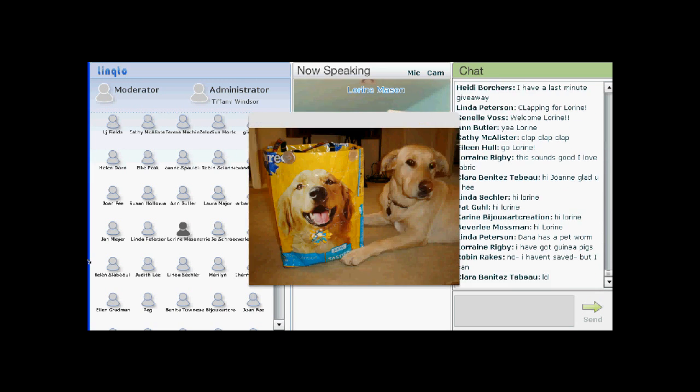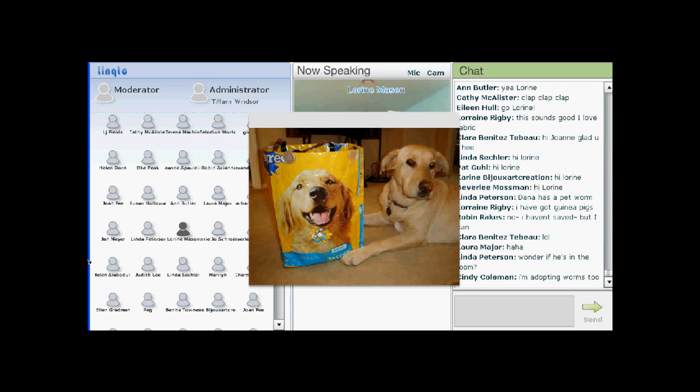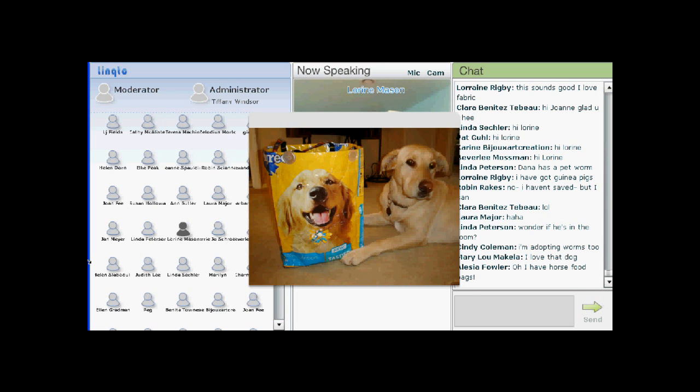When I was getting ready to present this craft, I started thinking — and there we are — that's my daughter's dog, Izzy, who just got back from Montana. My daughter's a nurse and she was on an Indian reserve in Montana, and she took Izzy along for company. This dog food bag is part of Izzy's food, and I made a grocery tote out of it, and actually one of my daughters carries it around.